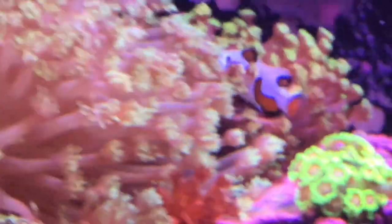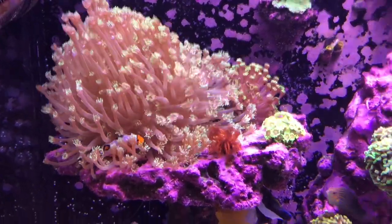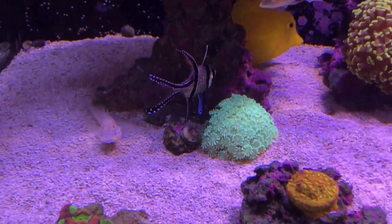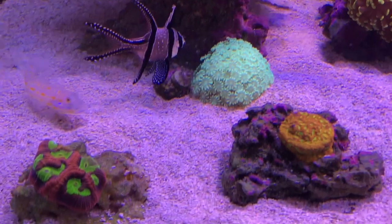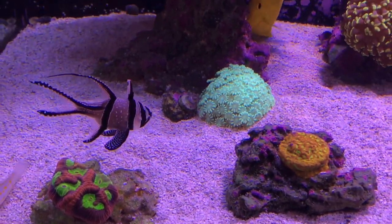And here's our clownfish enjoying the Goniopora. Then we moved Emily's Alveopora in here because it was getting bleached in her tank and not very happy. We just stuck it down there and hopefully it'll recover — it seems to be gradually changing back to color.